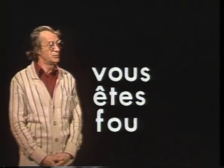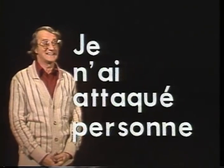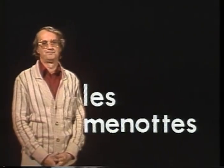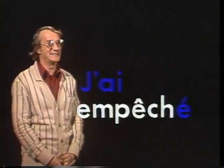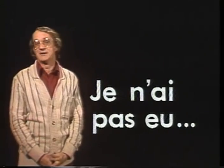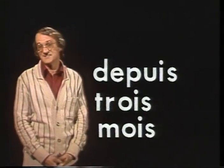You're crazy, vous êtes fou. You've committed a crime, vous avez commis un crime. To steal, voler. I haven't attacked anyone, je n'ai attaqué personne. Handcuffs, les menottes. To prevent, empêcher. I prevented the prisoner from escaping, j'ai empêché le prisonnier de s'évader. I haven't had, je n'ai pas eu. I haven't had a prisoner in this cell for three months, je n'ai pas eu de prisonnier dans cette cellule depuis trois mois.